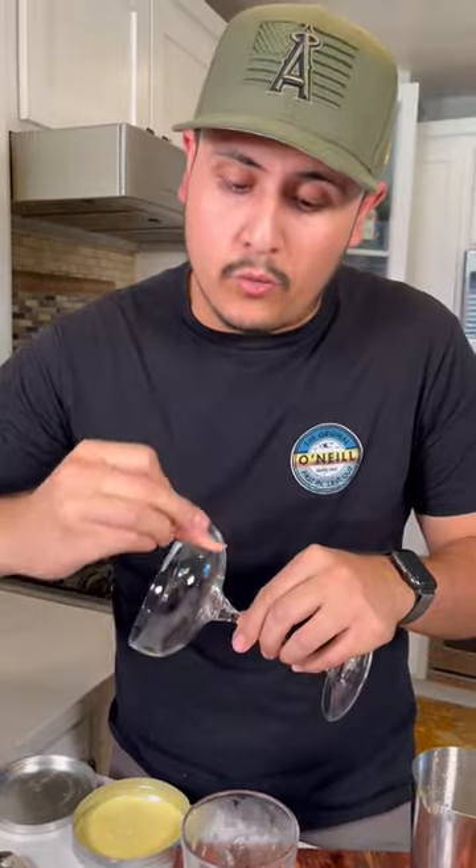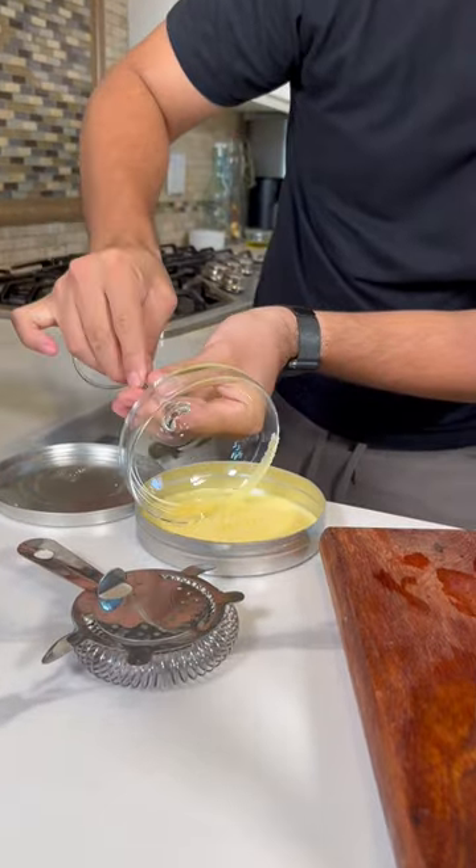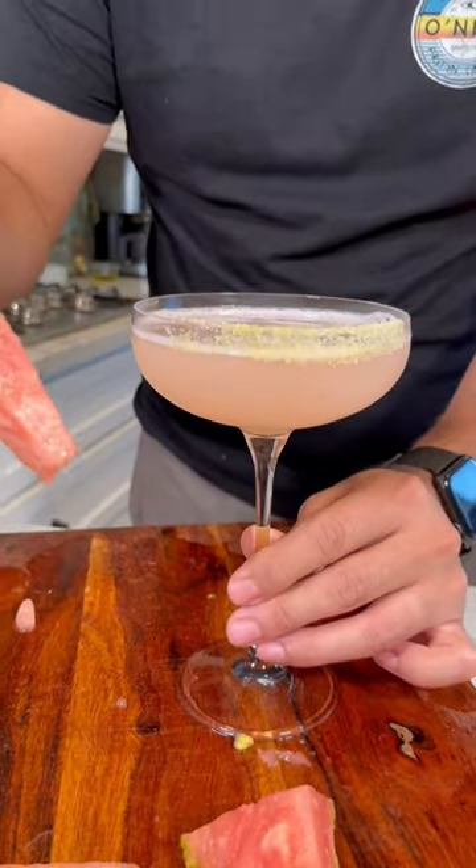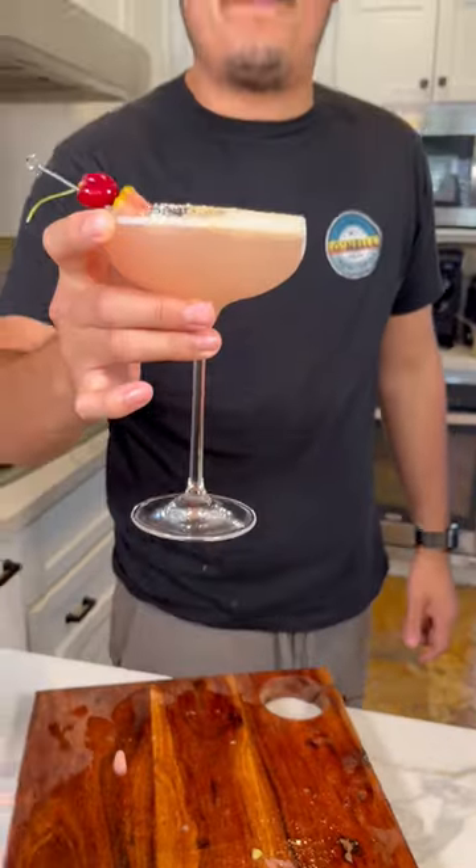Now let's rim the glass. We're going to just wet the rim a little bit with the pink pineapple, and a little bit of lemon sugar. Now let's pour. Now let's garnish it with a pink pineapple and a cherry on top, and that's how you make a pink pineapple martini.